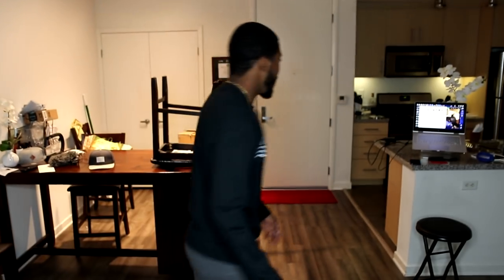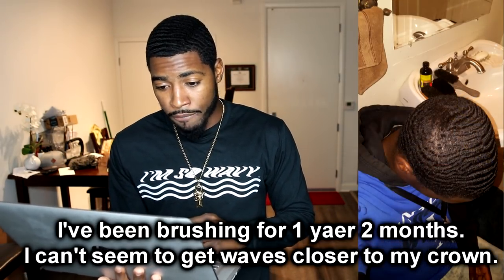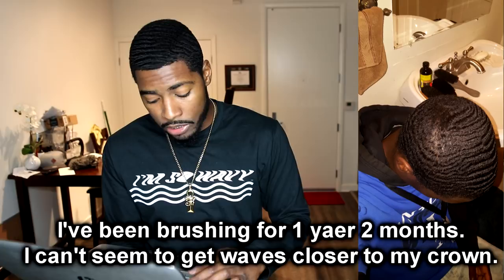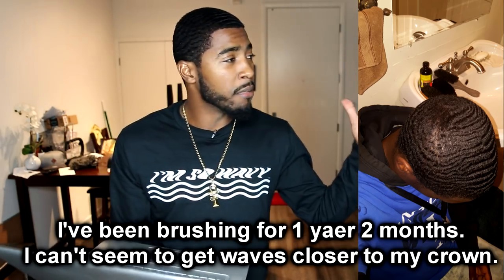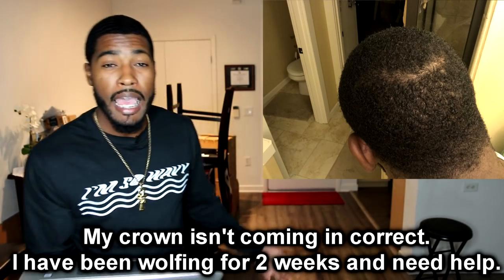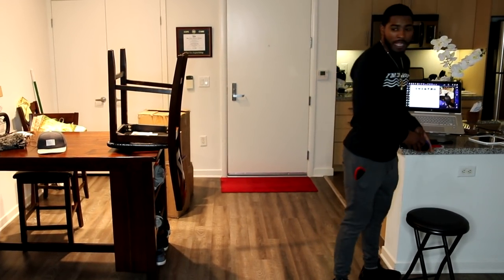The next waiver asked about his crown. Let me read his question — he said: 'I've been brushing for one year and two months and I can't seem to get waves any closer to my crown. Do you have any tips?' We also have another waiver who said: 'For some reason my crown isn't coming in correct. I've been wolfing for two weeks.' I'm going to answer both questions at the same time.